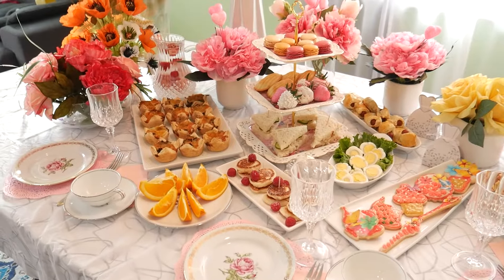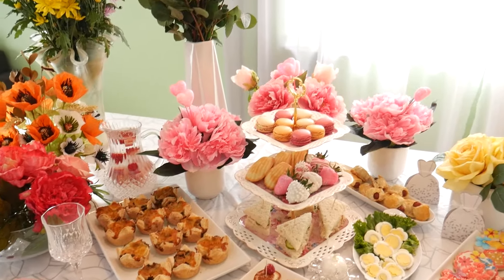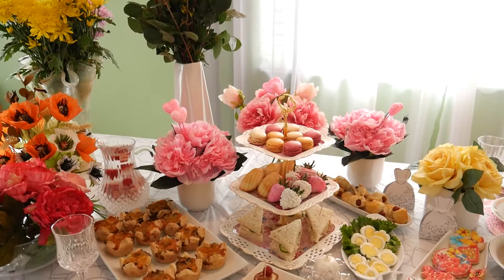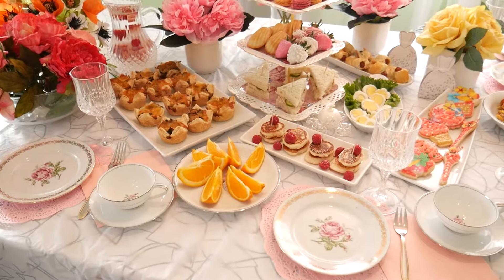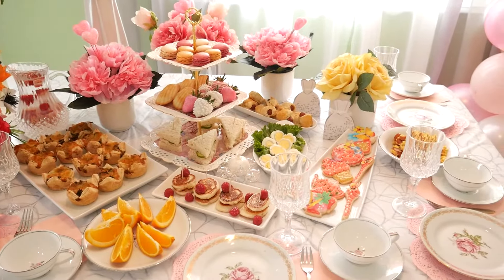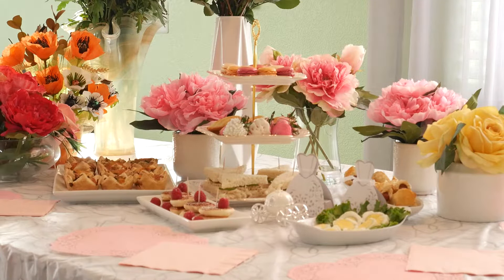It is springtime and tea parties are in season in our house. Throwing your own tea party is going to build such wonderful memories for your family, especially your children. I have so many fun ideas to share with you on how to put together an easy, elegant and beautiful tea party. I'll also share my game plan on how to cook everything in advance — all you're going to do on the big day is simply warm up the food and serve it on the table. Let's get the party started!